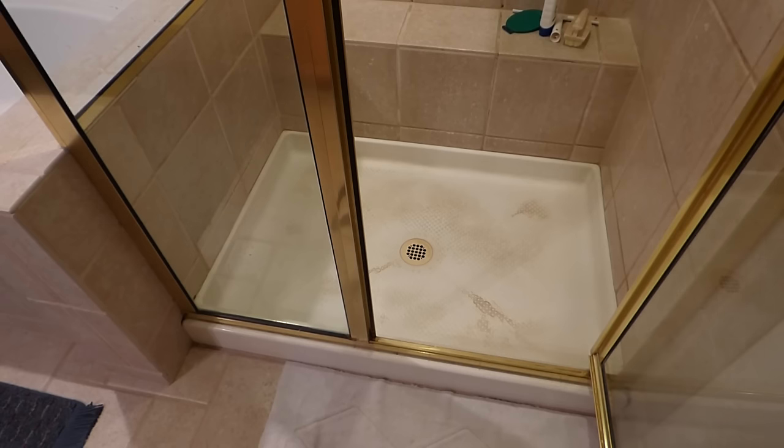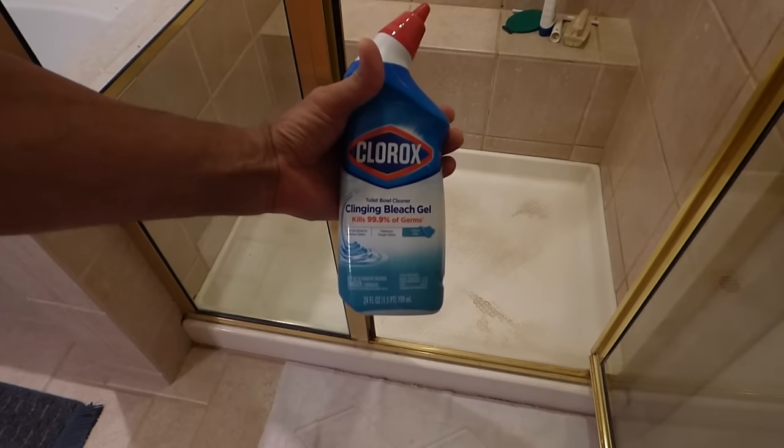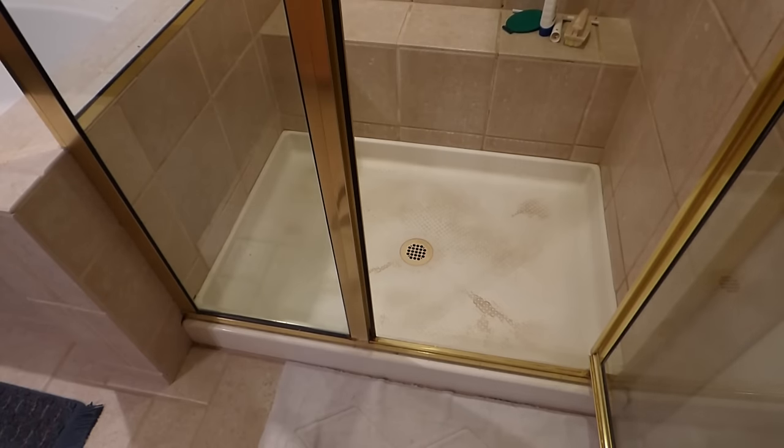A friend of mine who's a mechanic — obviously comes home dirty and greasy — says he uses Clorox toilet bowl cleaner. So I went and bought some. He says it works great. I'm going to give it a try and see if it'll clean that up.